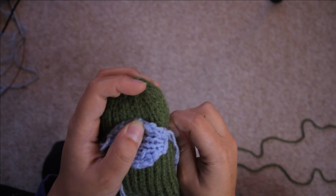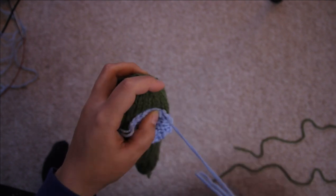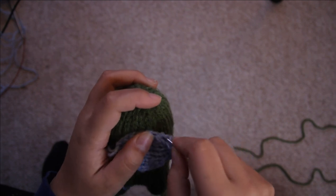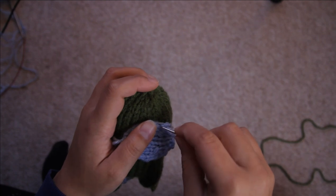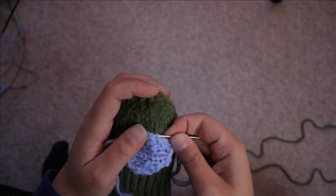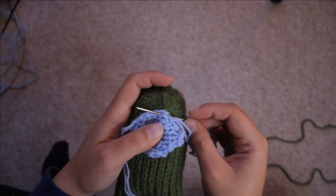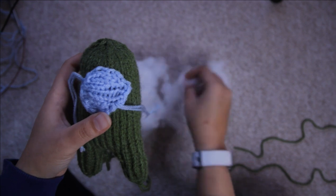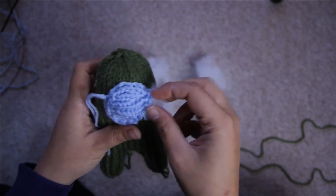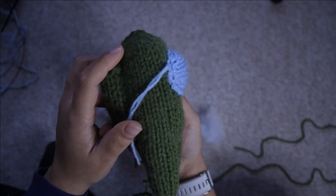Now what we're going to do is a simple running stitch to get the visor onto the crewmate. Place the visor on the crewmate how you want it — you can put pins in if you want to, I didn't really want to because I'm very clumsy and I'm probably going to stab myself. Then you just want to stick the needle in underneath the gaps in the stitches, making sure you're picking up some stitches from the body, and do that all the way around up until you're nearly finished, leaving a bit of a gap.